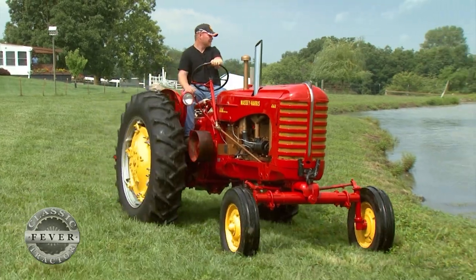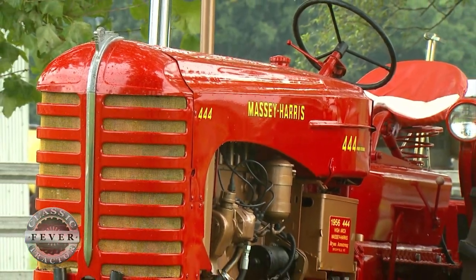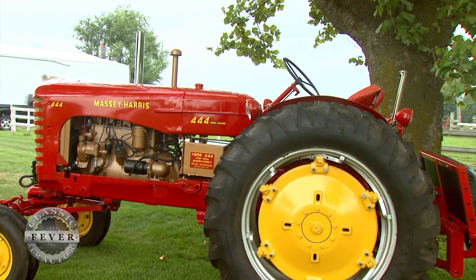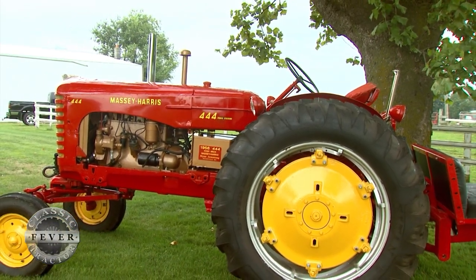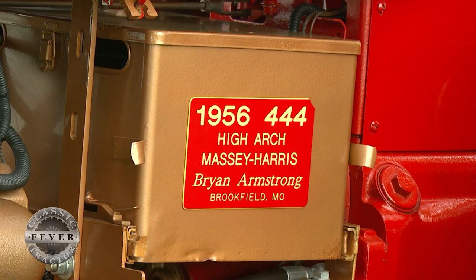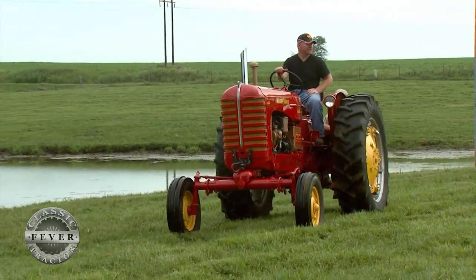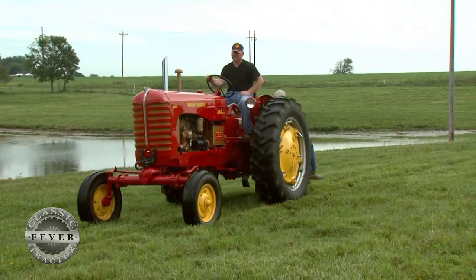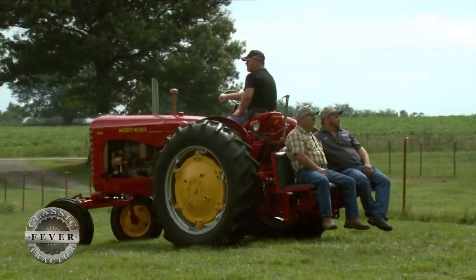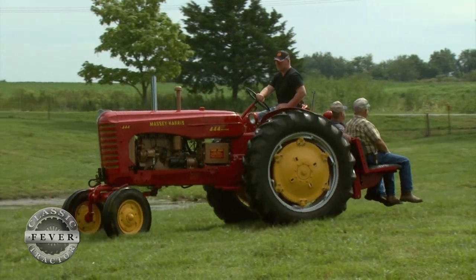The most important feature to me is the color. I love the red, the yellow, and the gold sets it off — it's the silver. It's just not a basic dull red or single-color tractor. It's the multi-color that I really enjoy about it. The paint scheme is beautiful, but it's hard to paint. Everything has to come apart and be put back. The red's not too hard to come by — you can pretty much match it. The yellow is called a straw yellow and the silver is just a metallic silver. The bronze is actually a Chrysler gold, a color that Chrysler used years ago on their cars, and that's what's closest to the actual color.